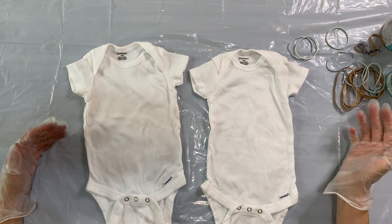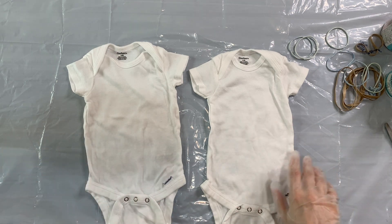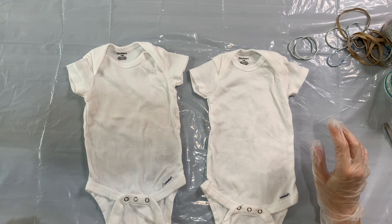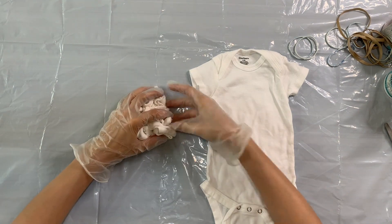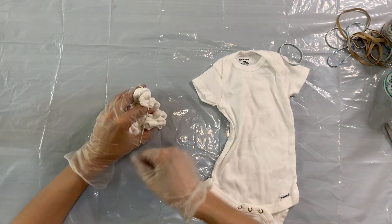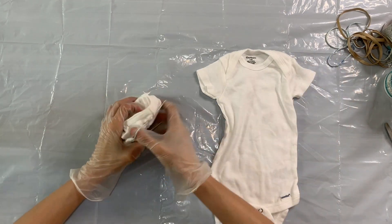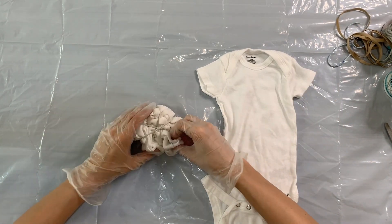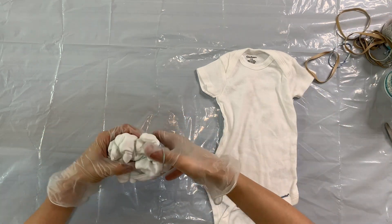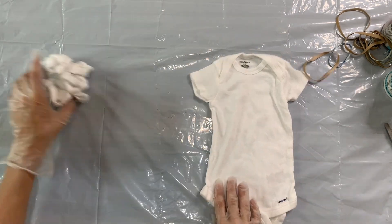I've pre-washed my onesies to make sure all the sizing is off of them. I've put down my drop cloth, I've got my gloves on, and I have my rubber bands handy. The next thing I'm going to do is start to scrunch up my onesies to prep them for the dye. I'm going to evenly scrunch them up into a little disc, then put rubber bands around it to secure it. I want it to be more flat like a disc than a ball because I want more surface area exposed to get the dye into all those nooks and crannies.